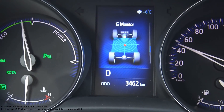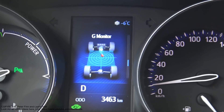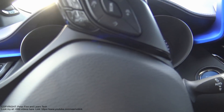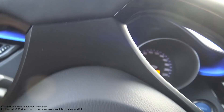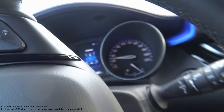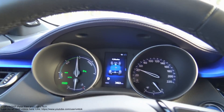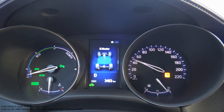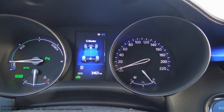Now we can see the G-monitor. And when I press my brake pedal, I can see that there are new amounts showing. This is really useful when I am driving in a circle and I want to measure how much G-force there is. This is really useful when I like to train for rally driving. And now I brake again with the brake pedal, and there is the G-force in here.